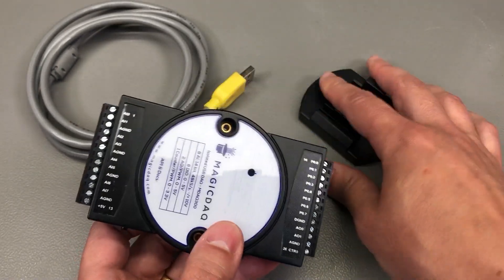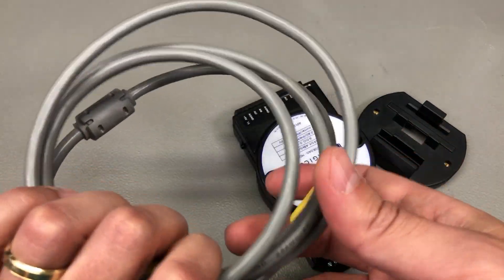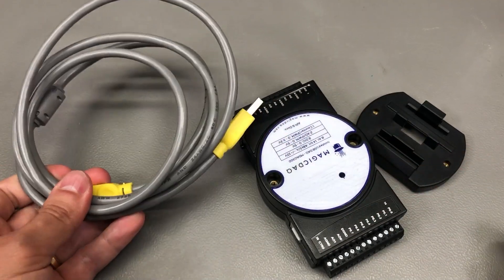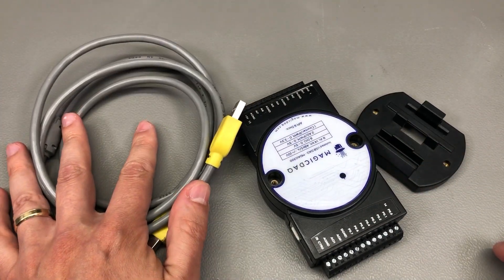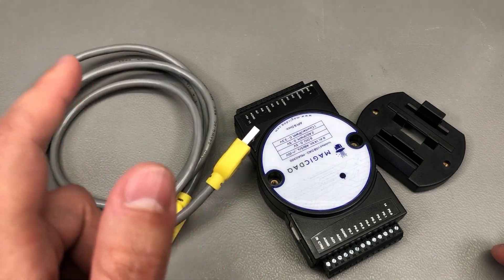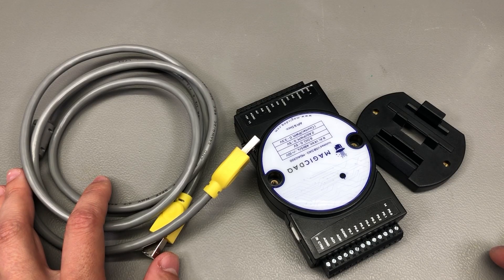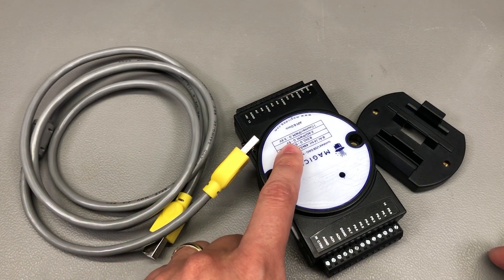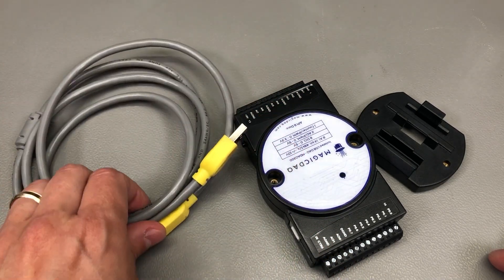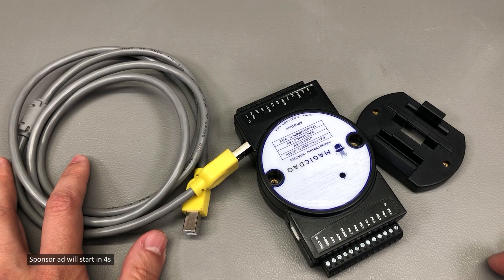Inside the box I got the unit, the included DIN rail adapter, and a USB cable. It's good practice to include the USB cable because users might have a low quality cable laying around and it can cause all sorts of trouble and head scratching as to why the product is not working as expected. By including a good quality cable, you just limit the number of things that might go wrong for the user.